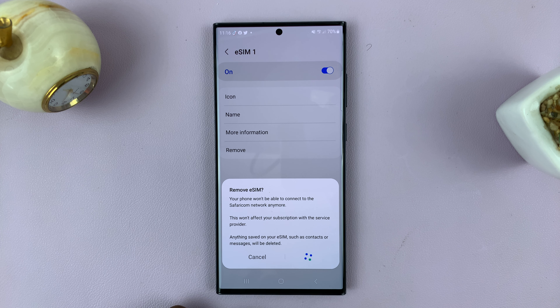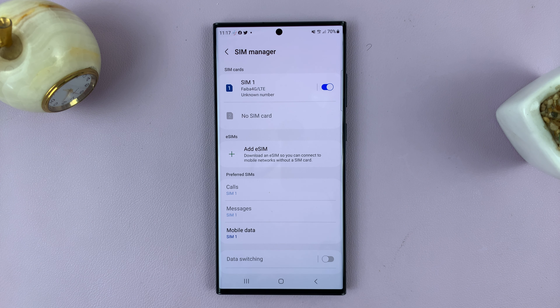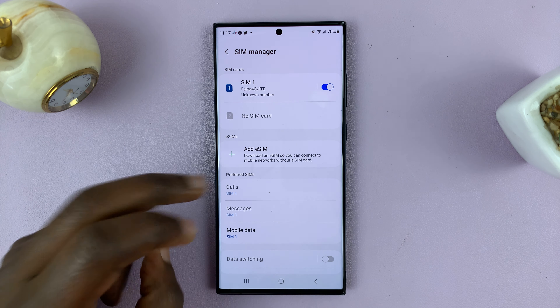Give it a couple of seconds, and that's it. That eSIM and its profile has now been removed from your phone.